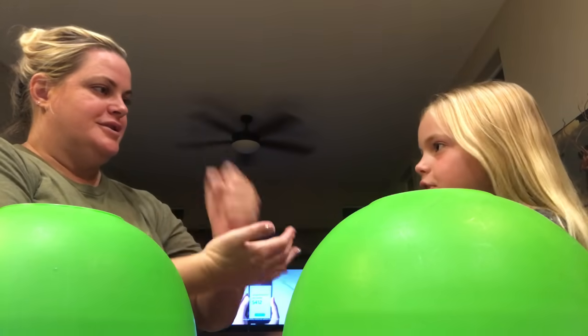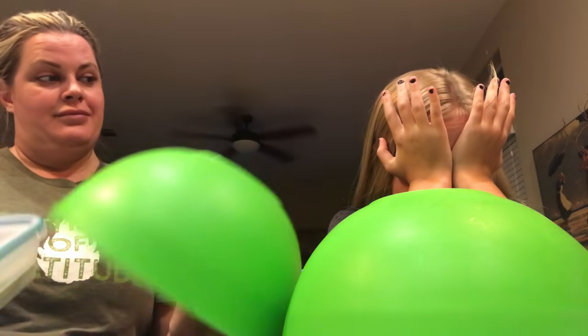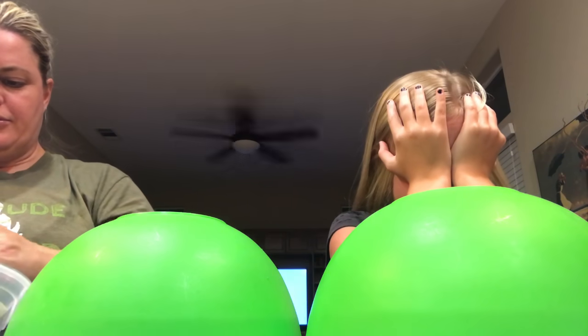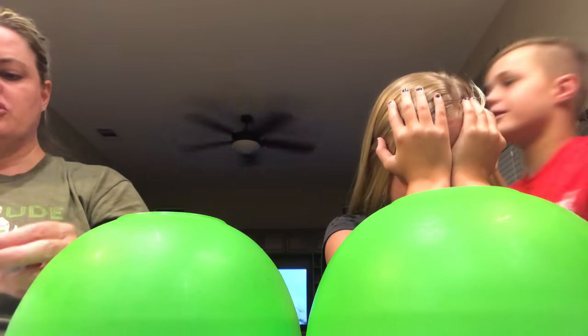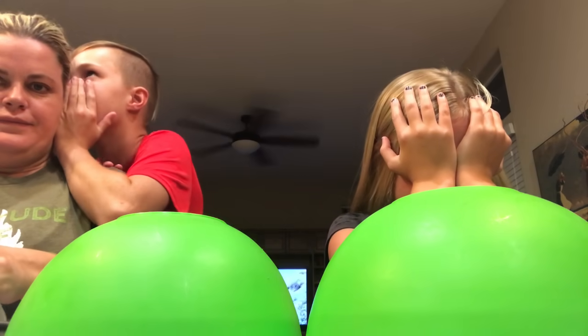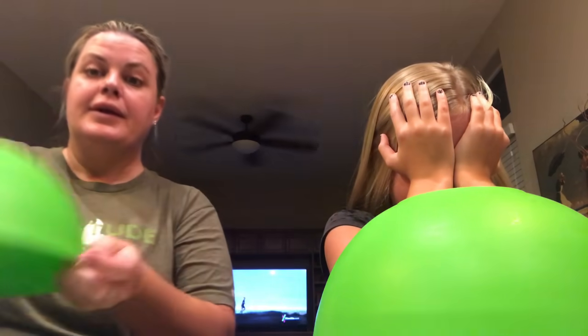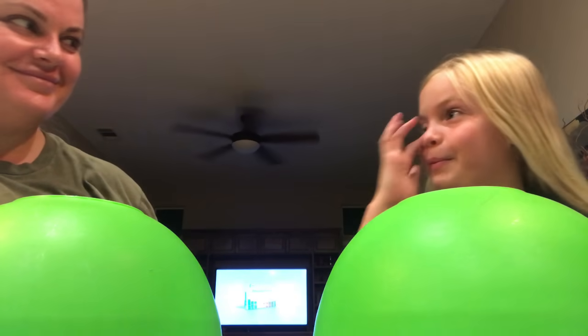Rock paper scissors! Bam! It only took three times, folks, but I won. Don't look at it — you don't get to play with it. Well, how do I know who's better? Just put a thumbs up or thumbs down. Don't play with it, mom. Okay, can I look now? I was pushing hard on my eyes so they wouldn't open.